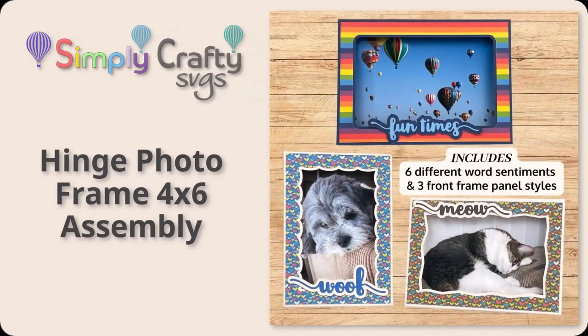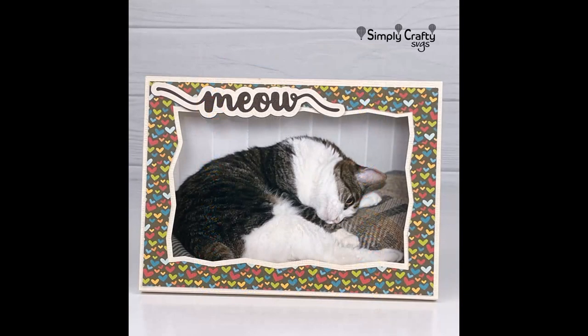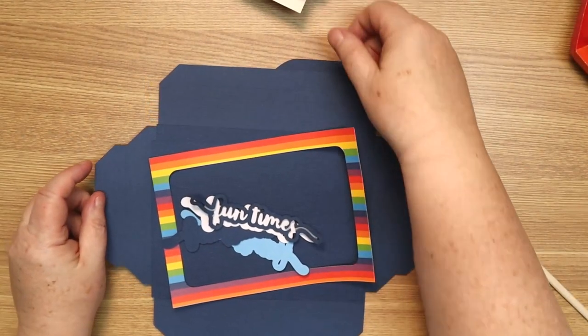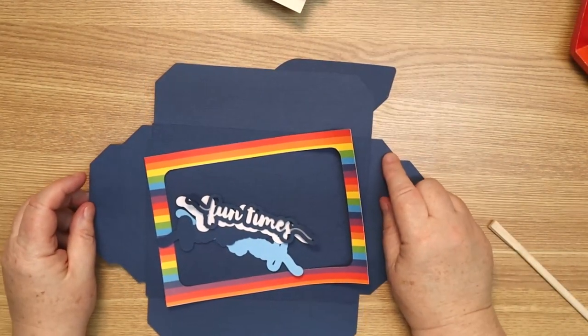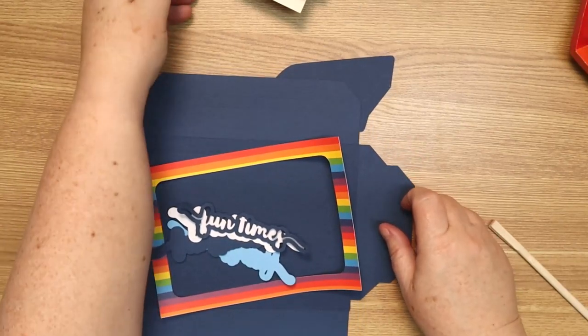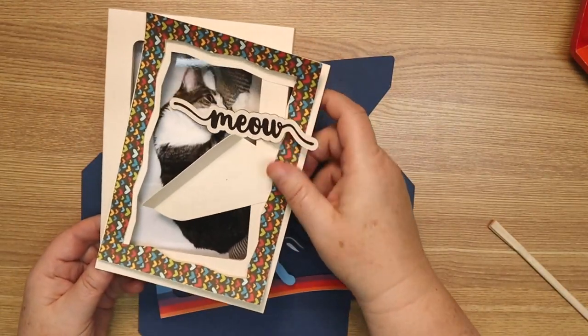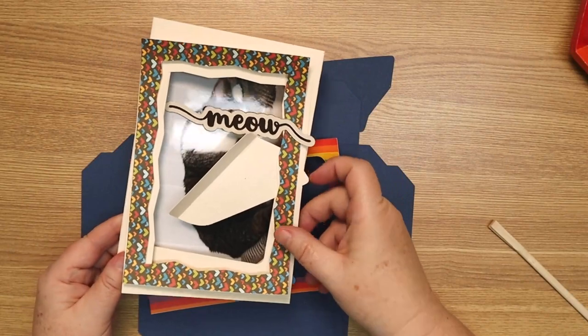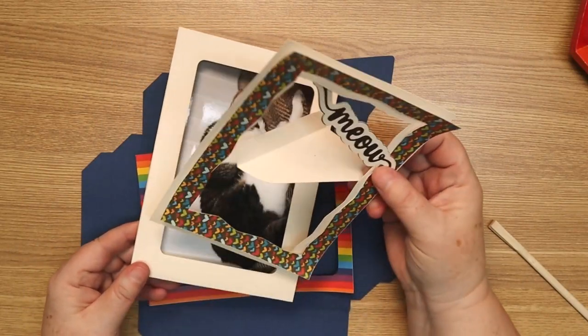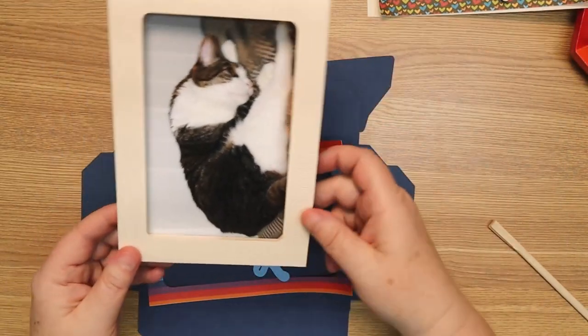This video explains how to assemble our hinge photo frame that holds a four by six inch photo. The SVG includes three different frame panel options as well as six different sentiments. I call this the hinge photo frame for a four by six photo. The reason I call it that is because of the way it opens. I have one already pre-made because I'm going to show you how to add the little back easel and the different options.